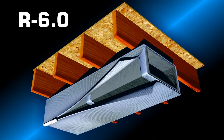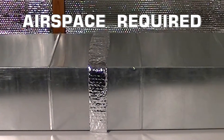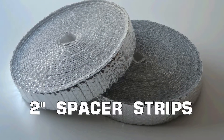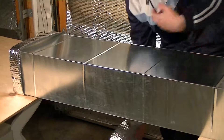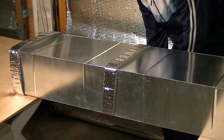For R6 applications, an air space is required between the duct and the RFoil insulation. This is achieved using 2-inch wide spacer strips, which can be purchased separately. Wrap the spacer strips around the perimeter of the duct every 2 feet, and secure the strips with tape.